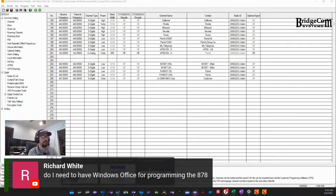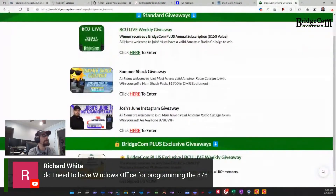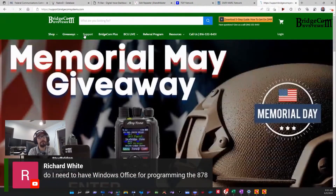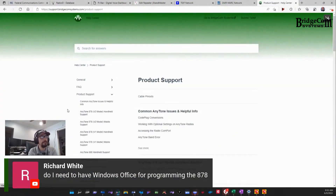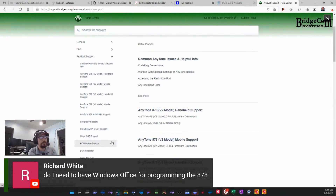I'm going to show you guys specifically where to download this. We'll come over to our main site, go back, and go to our support site. On the left-hand side here, as you guys saw, I clicked on 'All Articles' — all our different radios: version 2, version 1, the 868, the Skybridge support, the Zello 90.